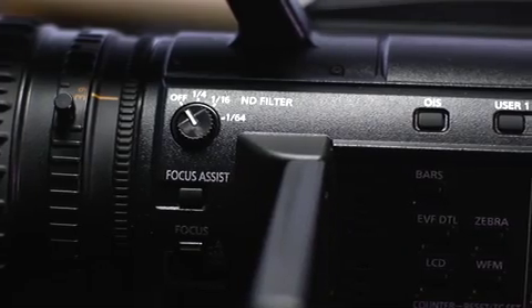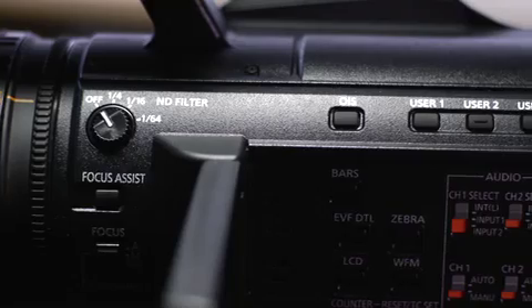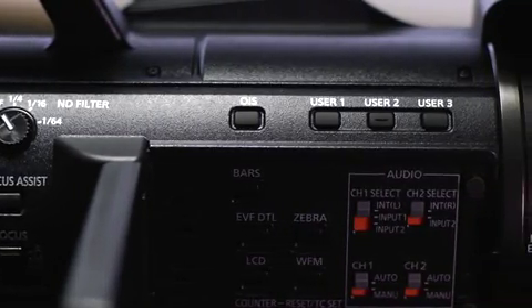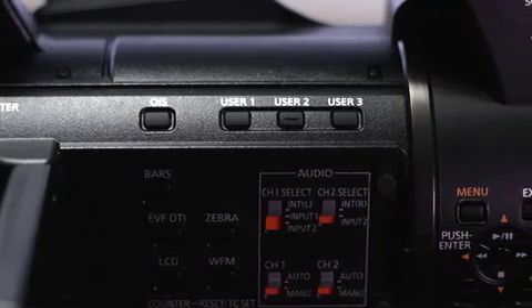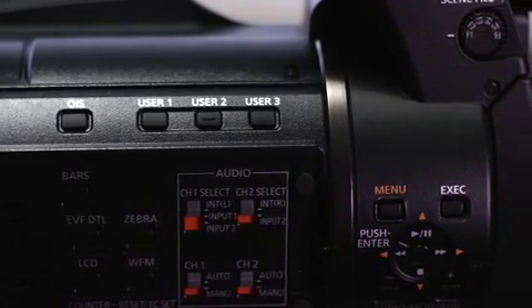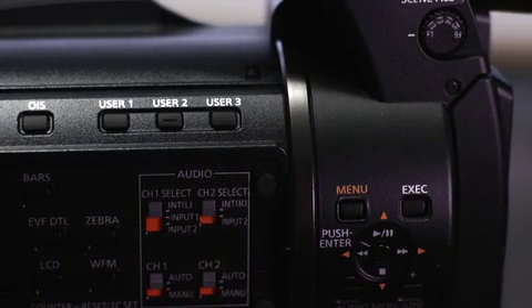One of the things you're going to come to appreciate as you approach this camera is where everything has been placed. A lot of attention has been paid to the details of where buttons are located, where knobs are located, and how things are being used while the camera is in use. This camera is truly designed for professional use.